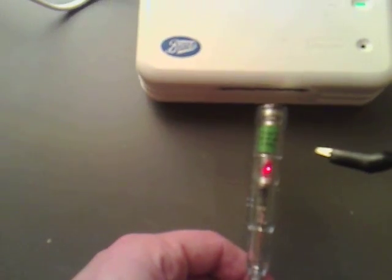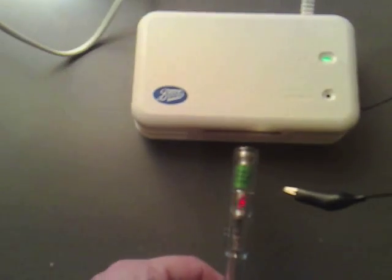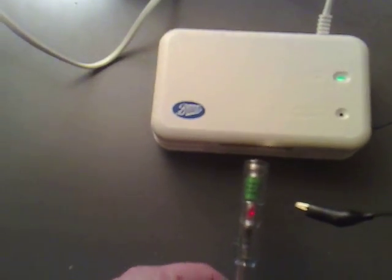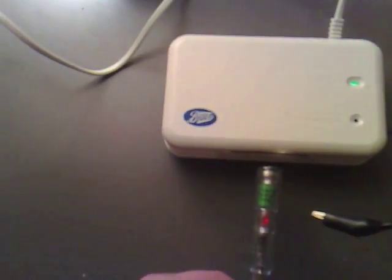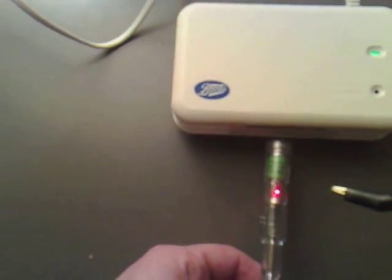I'm hoping to build this into a circuit so I can have an analogue meter to see when I've actually got negative ions and when I haven't, but you can see that's lit up quite fully there.